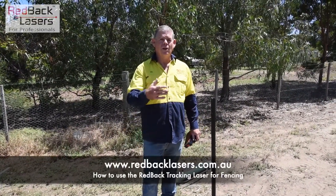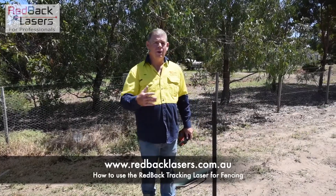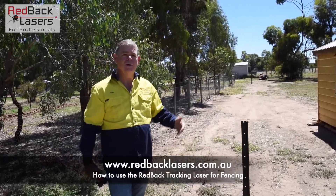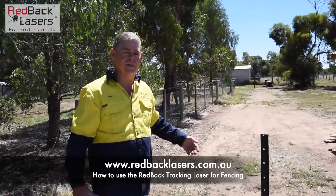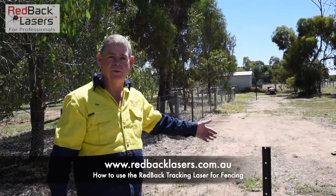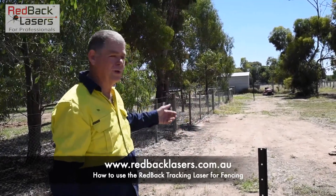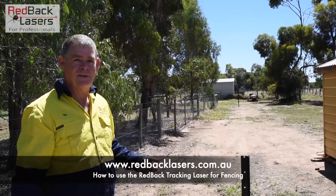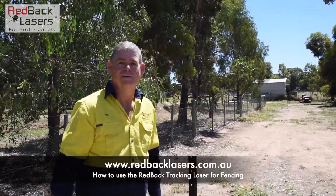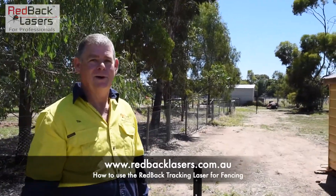Now we've got that alignment done, we can go ahead — starting from our furthest point and working towards our laser — and start putting our fence posts in. The idea being that we're not shadowing the laser as we're moving forward. As you can see, I've gone and put in three posts there just to give you an idea, and they all just seem to disappear. Fantastic alignment that is.